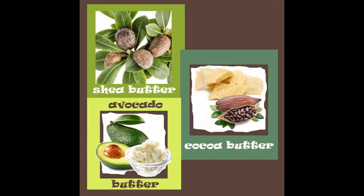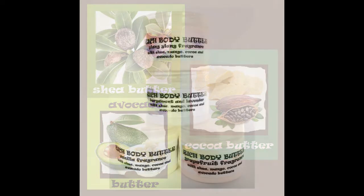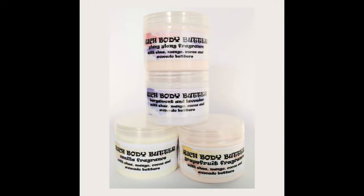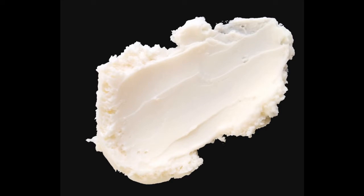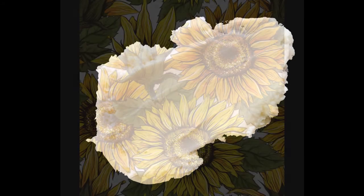The most rich, creamy, moisturizing and skin nourishing ingredients are found in rich body butter. Here cocoa butter, shea butter and avocado butter are blended with a paraffin wax base into a mousse that is quickly and easily absorbed by the skin.